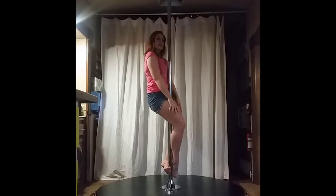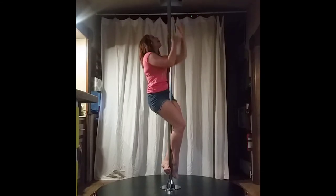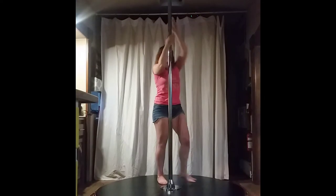It's three, two, one. Use your hands to get back down again.